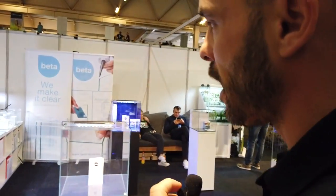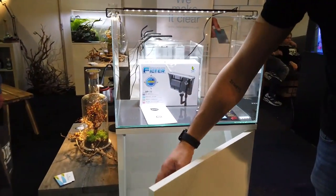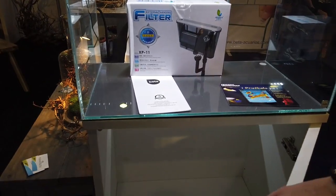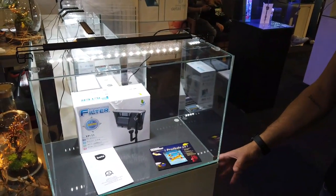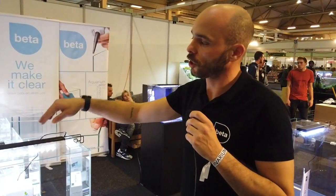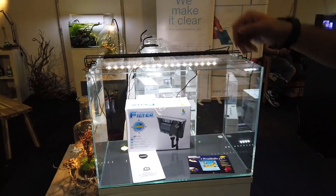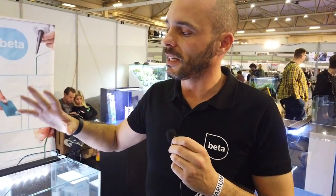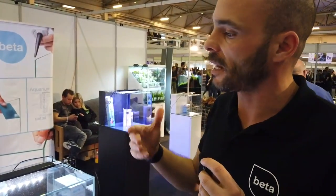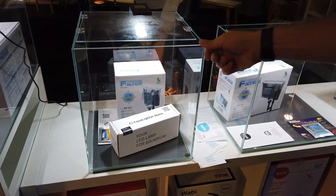Now let's talk about our classic ranges. This one is the Line 50 — it's a really nice solution. All the cabinets come with a push mechanism. The good thing is that it is waterproof, so if it's leaking a little bit, the wood is not going to be damaged. It comes with the kit — we can provide the Aqua lighter, and those lights are really nice because when they drop onto the water they continue performing.